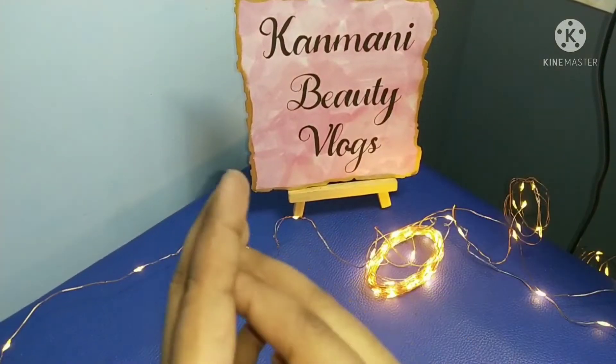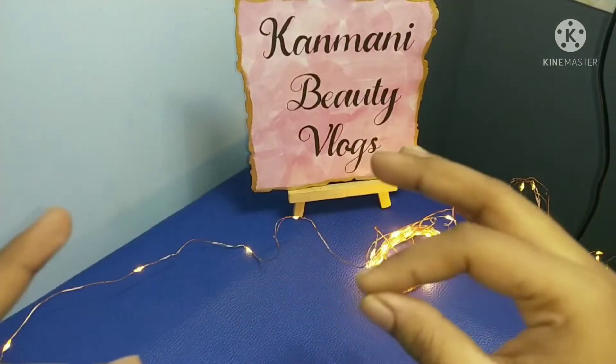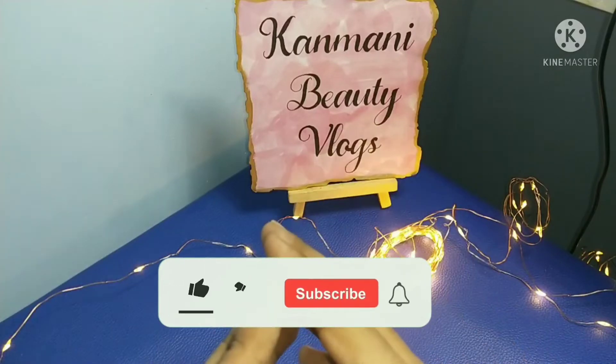Hello beauties and welcome to the channel. So we are going to see an interesting unboxing video.